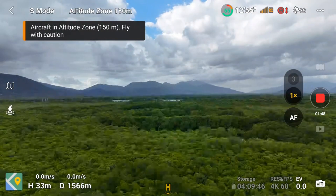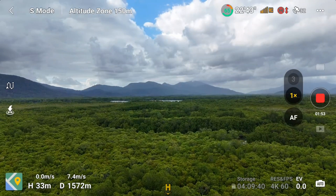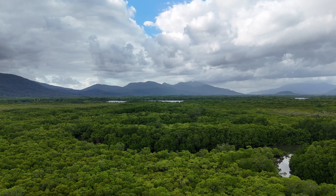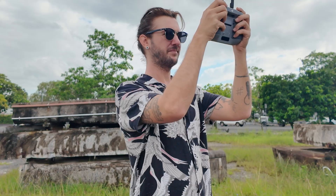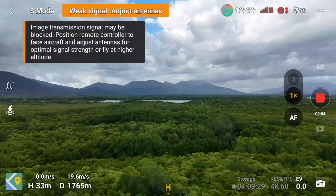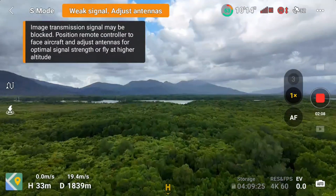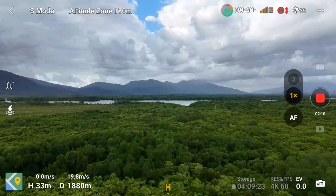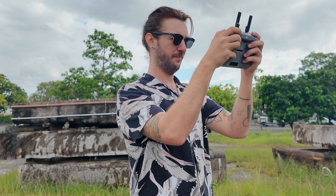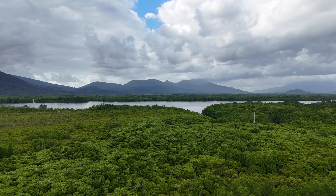I've got to 1,500 meters and I had lost signal already. It's still going, but weak antennas — I've got to say that's a little disappointing. I'm not sure if there's anything in particular blocking my signal, but it seems to have picked up again. We're at 2,000 meters now.